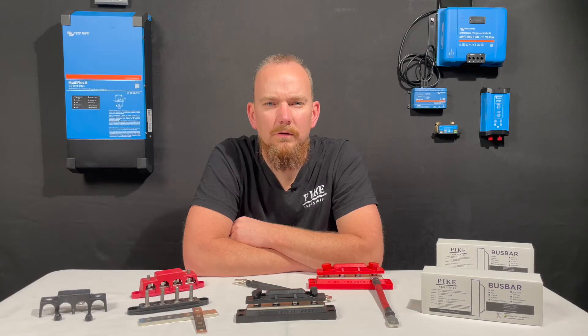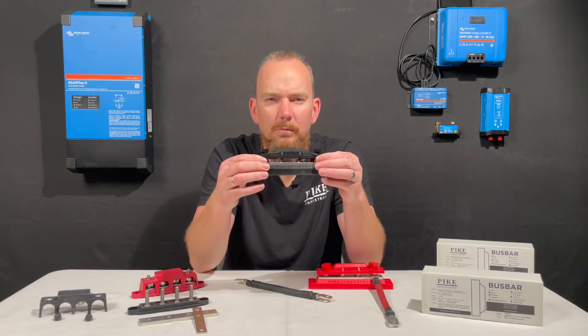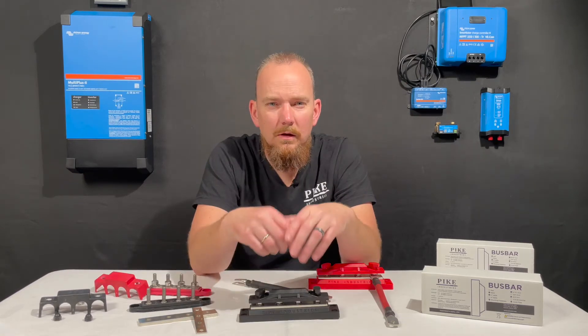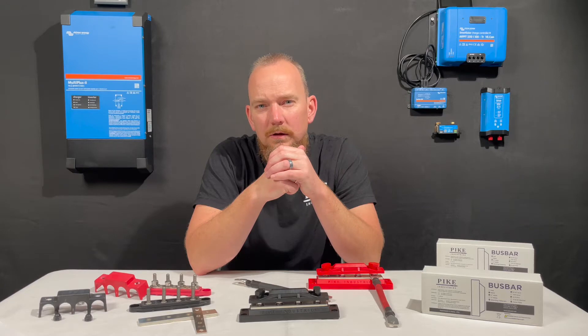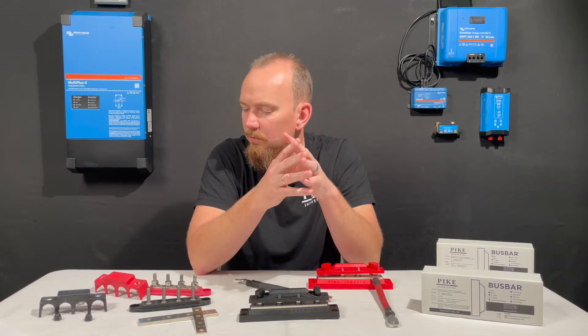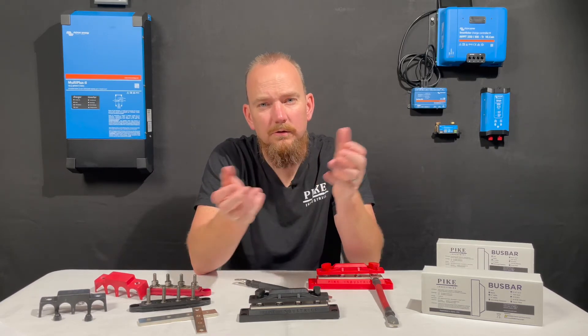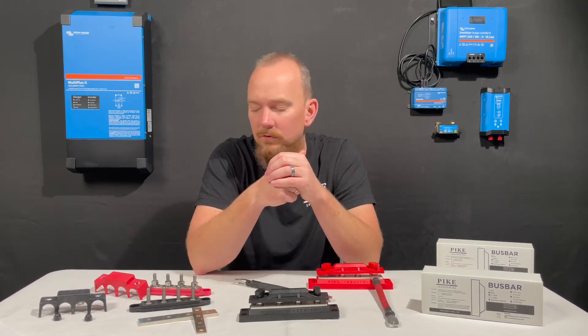Hi, I'm Trent with Pike Industries and today I want to talk with you about our four-post 400 amp copper bus bar. We designed this bus bar out of a need that we saw in the industry. A few years ago I was doing a solar install in an RV. I was using a 3000 watt inverter and I was looking for bus bars to make the install much cleaner, to provide an area for all of the wire runs to come to in the DC system.